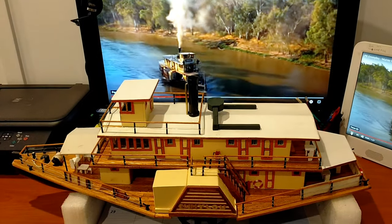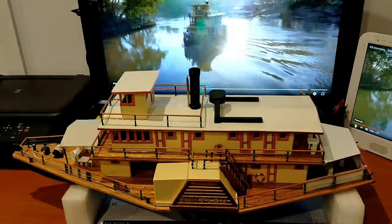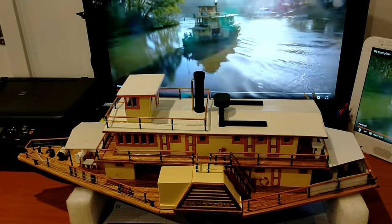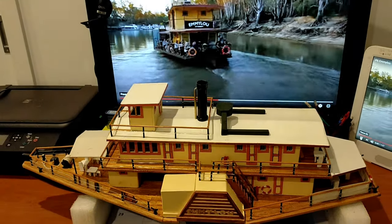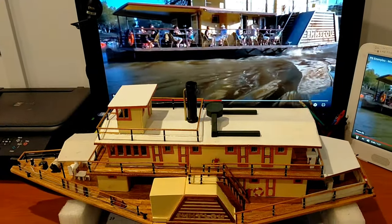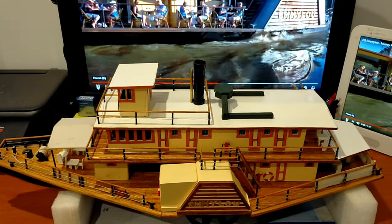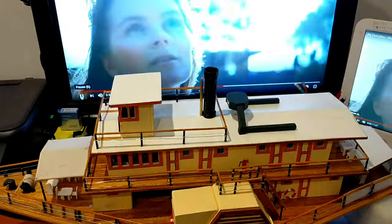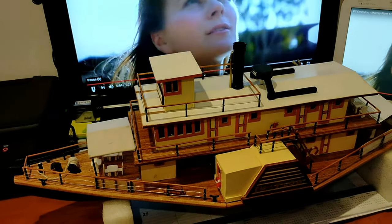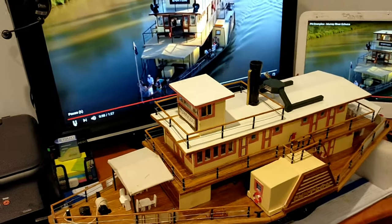Experience the Murray River with great wheels and cogs, with 30 metres in length and timber, with a steel hull and multiple timber decks, with a monstrous engine in excess of 100 horsepower. Experience the Murray River with our new paddle steamer.